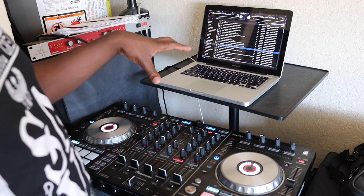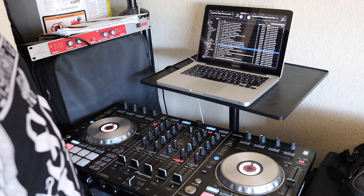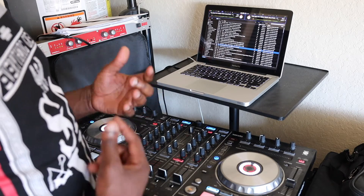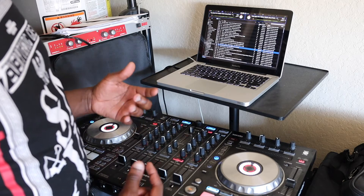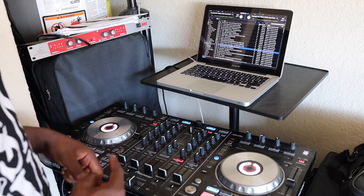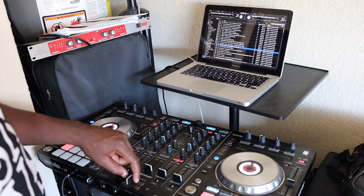One thing to make sure before you even play the song is that you have volume. If you do not have volume, it's going to be a problem. One common mistake that beginner DJs make involves the crossfader.